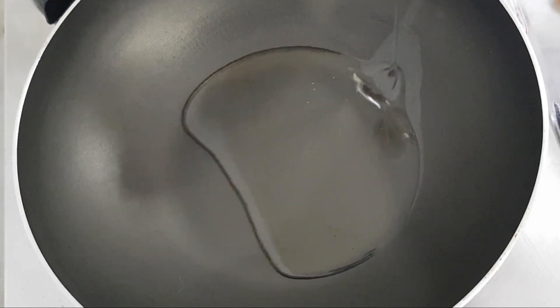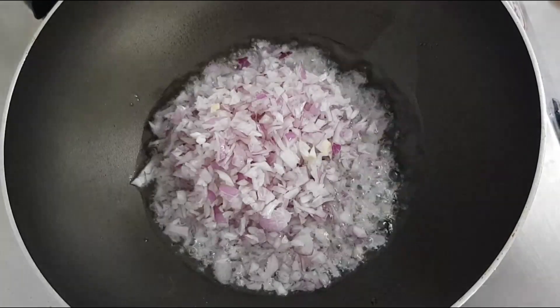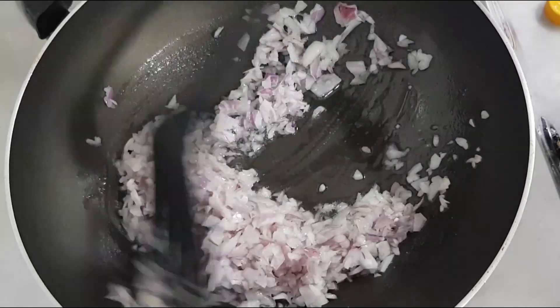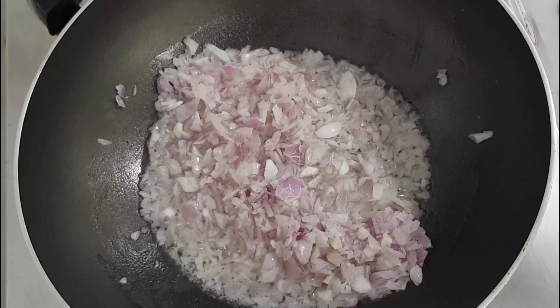Put 3 tbsp of oil in a bowl. You can add capsicum. Now,